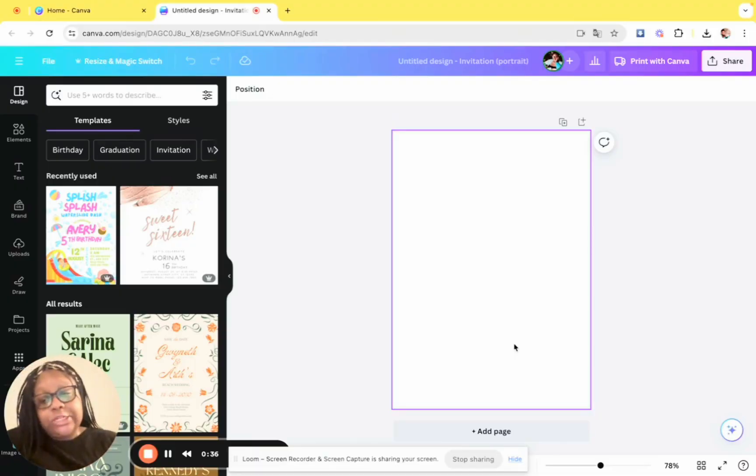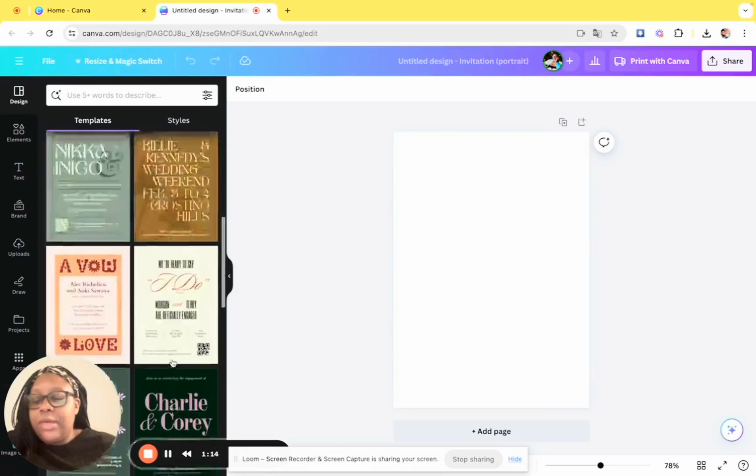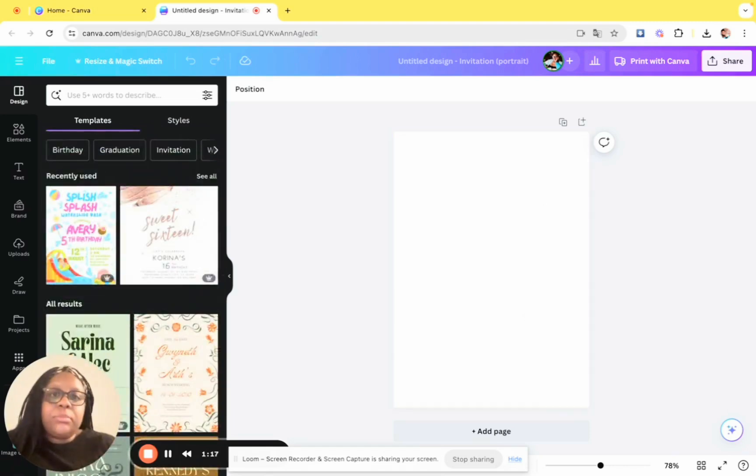We're going to make birthday invitations in Canva — this is a super easy step-by-step tutorial that anybody can do. I started doing these because when you go on Etsy you pay quite a pretty penny for invitations, but you can just make them for free in Canva. We're going to do a Bluey-themed birthday party invitation, but you can make any type — anniversary, baby shower, anything. They even have little templates on the side, but I'm just going to wing it on my own.